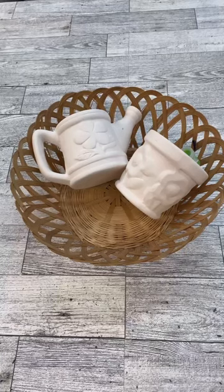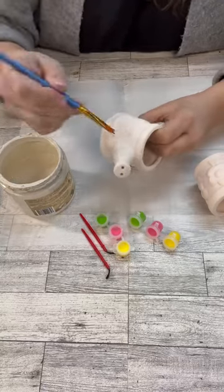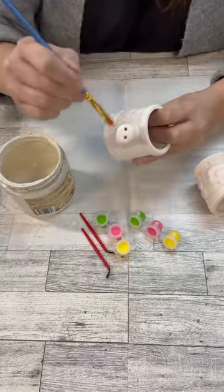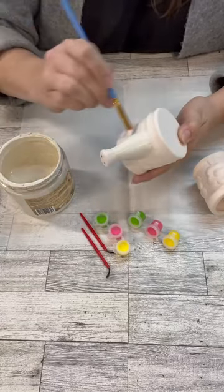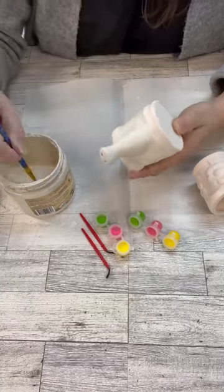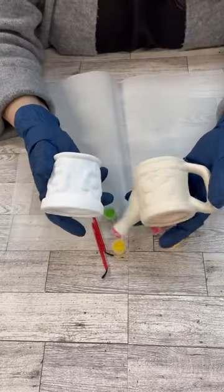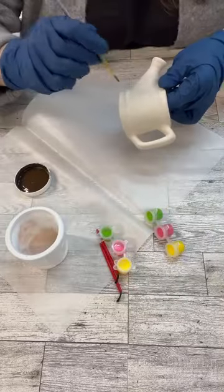Hi crafty friends. Let's age these little pots that I got from Dollar Tree. Now these come in like a little kit for kids, but we can age these up really cool. I'm going to paint one of them in this kind of cream color, which is pretty similar to the ceramic, and then the other one I'm going to paint white because I wanted to see how the difference of what we're going to do here works on both of the colors.